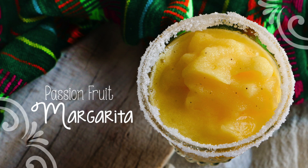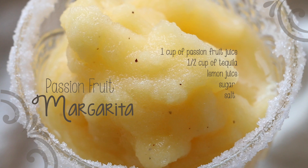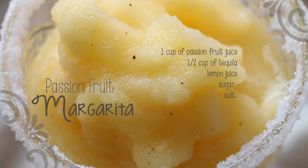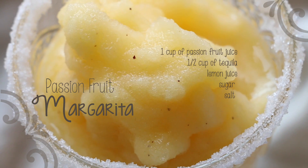Hi! Welcome to Chocolate Pimienta! Today I will show you how to make a delicious passion fruit margarita. For this we're gonna need 1 cup of passion fruit juice, 1 cup of tequila, lemon juice, sugar and salt.